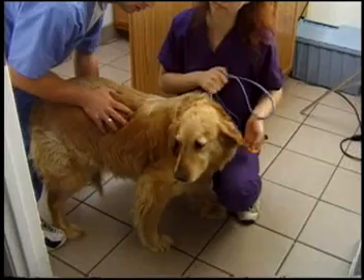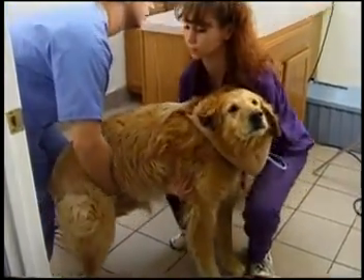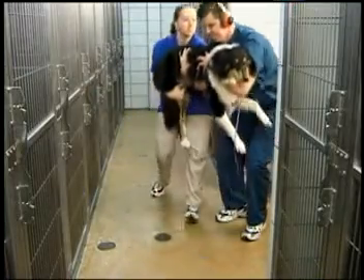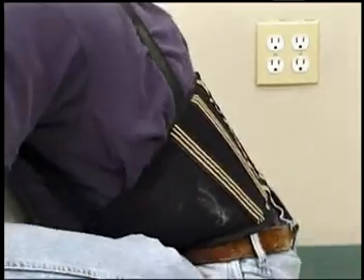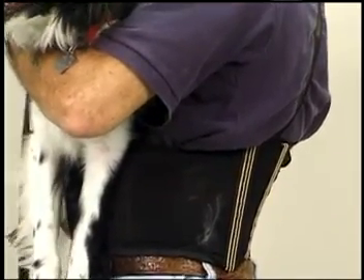When a very large dog must be lifted, you can often ask another colleague for assistance. You can lift the front or back half, and they will lift the other half. This two-person technique is especially helpful when the dog is over 50 pounds. Handlers should also consider wearing a back brace, especially when lifting medium and large-sized dogs.